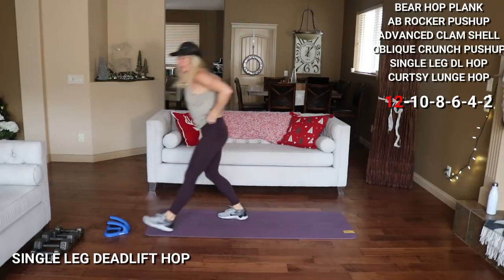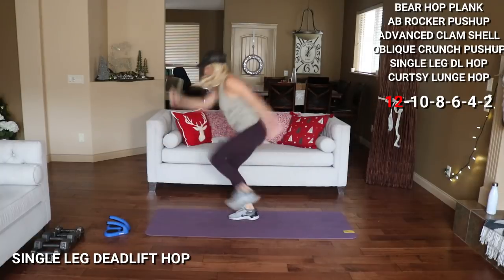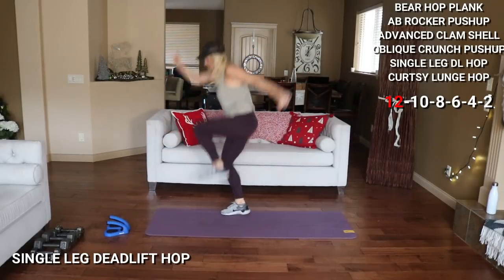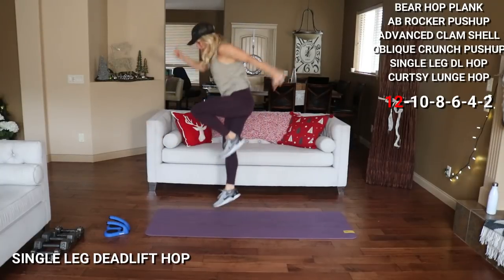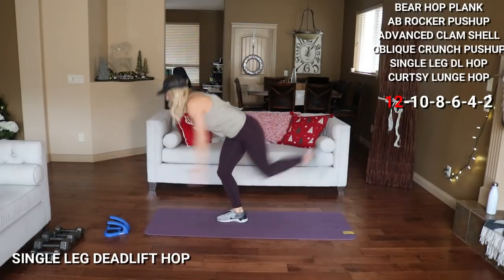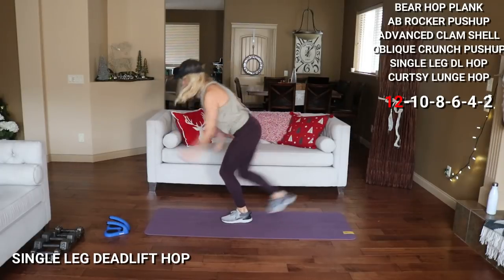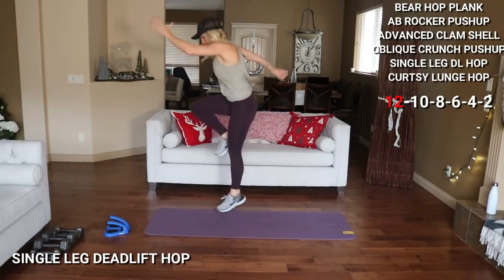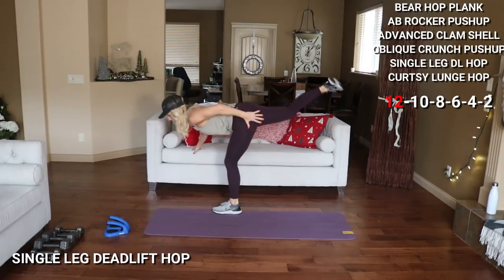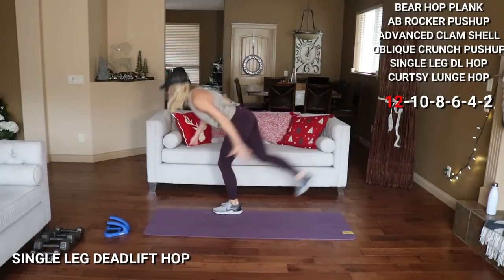Single leg deadlift top. Hold on to something if you need to balance. Otherwise you're here — and 1, 12 per leg. 2 more for me — it's hard to keep balance, isn't it? Knee is soft. Here we go, other side — 12. 2 more. All right, good.